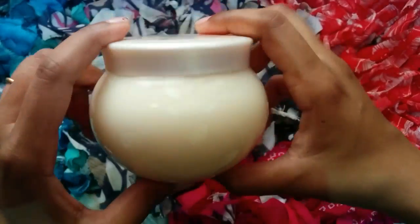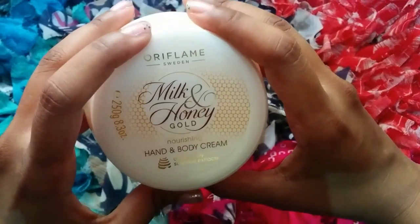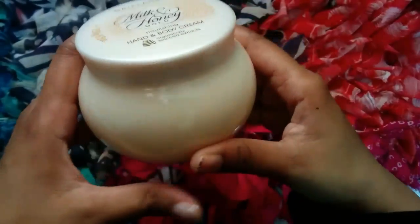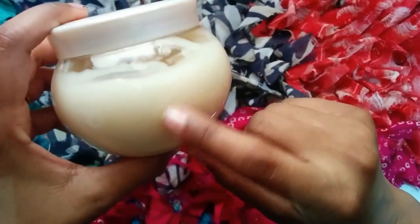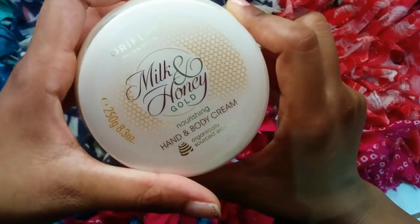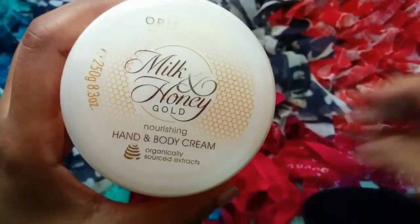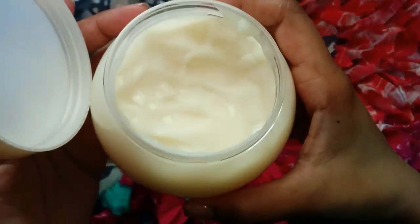It comes in a very beautiful plastic bottle which is very convenient to carry in your handbags. I simply love the packaging, and you can also see the amount you have used and how much is left for your next refill.